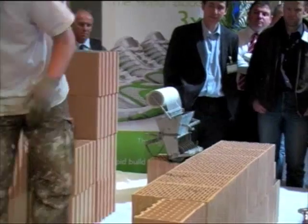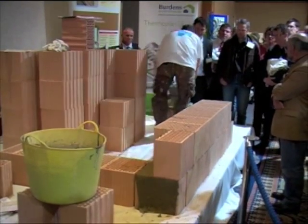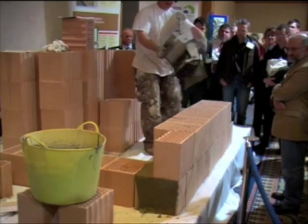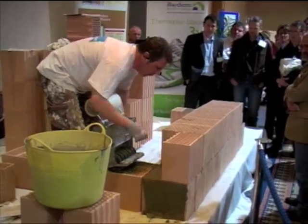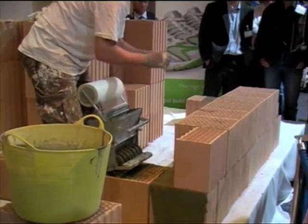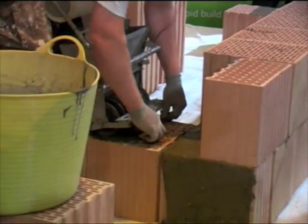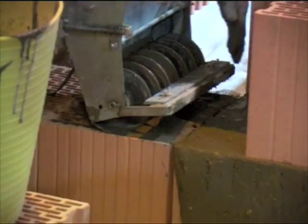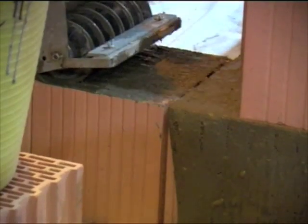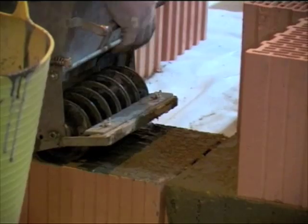Then obviously all you do is come back this way. Just show you the return of the block. When you're getting up to the end, try not to overlap the mesh because you'll have a rock on it — just try and get it as near as you can. If you think you're not near enough with the mortar for some reason, you can always just paste the mortar on there.